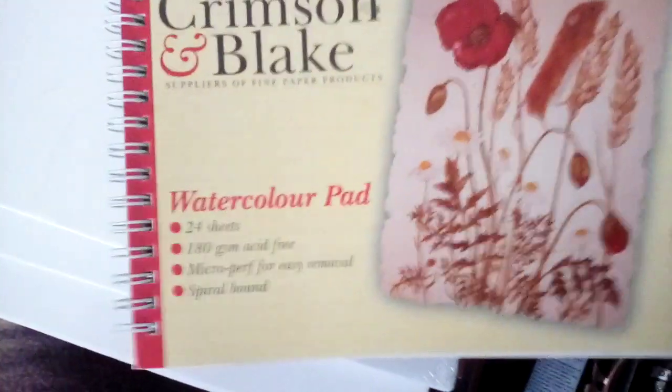This sketchbook I usually use for testing out colors. And I've got some canvas boards — small ones, larger ones, and even larger ones. And of course, a mini canvas easel that I got the other week.